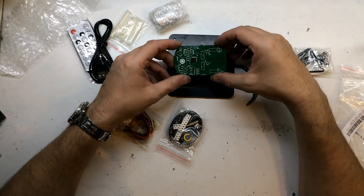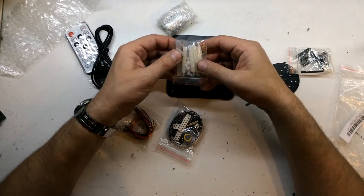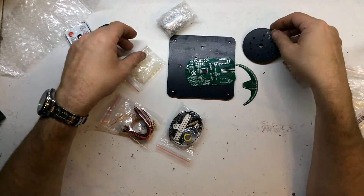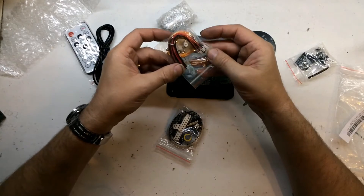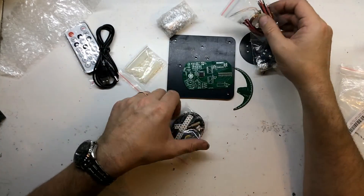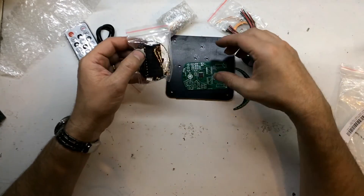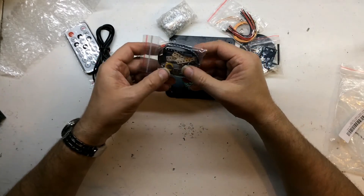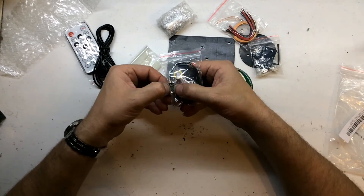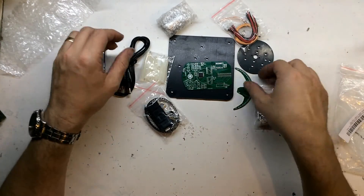There's some hot melt glue, standoffs, a coil, and some leads with plugs — which is nice because the previous kit didn't have plugs and sockets. It's got a battery, so I presume they're using the Dallas real-time clock or something similar. There's also another surface mount component there.